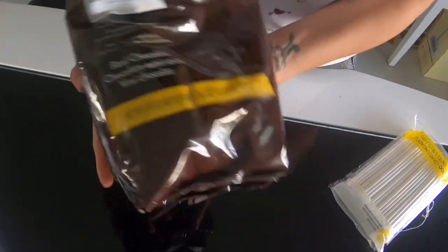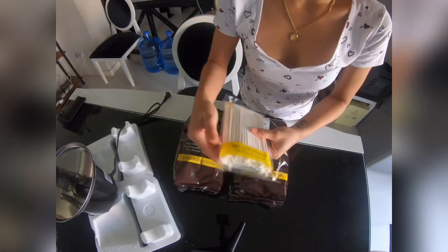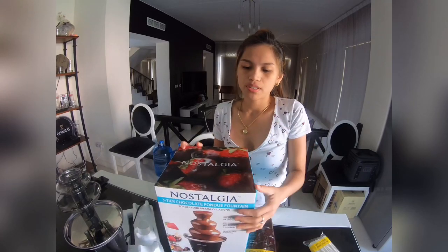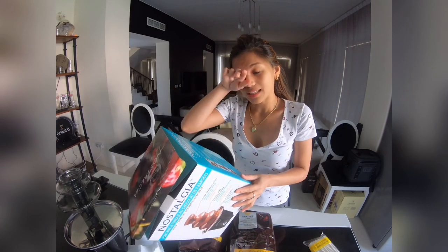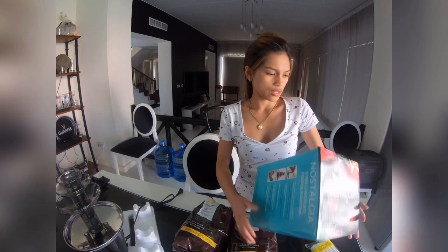We also have chocolate — we ordered chocolate melting wafers for the fountain. This also comes with a set of dipping sticks for fruits, strawberries, or marshmallows. What's great about this chocolate fountain is you can also use it with liqueurs or alcoholic drinks. It has a one-year warranty and it's made in China.